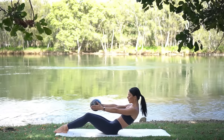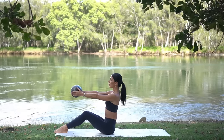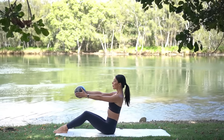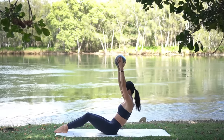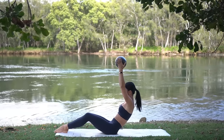Exhale round back, ribs to hips, and inhale come back up. Let's do three more, slightly tucking our pelvis under as we round back, really engaging our abdominals. Now on this last one, hold in your C-curve. Lift your arms up, squeeze the ball, lower and squeeze — inhale lift, exhale squeeze, inhale lower, exhale squeeze.